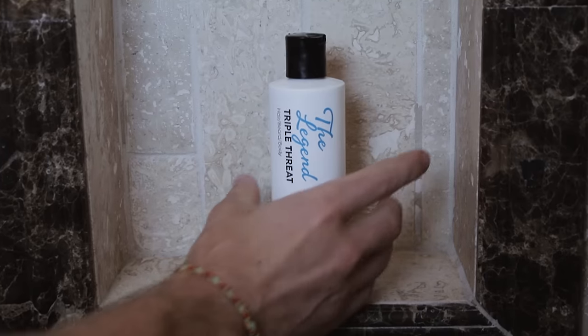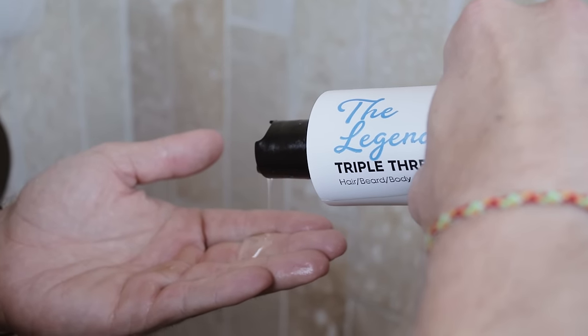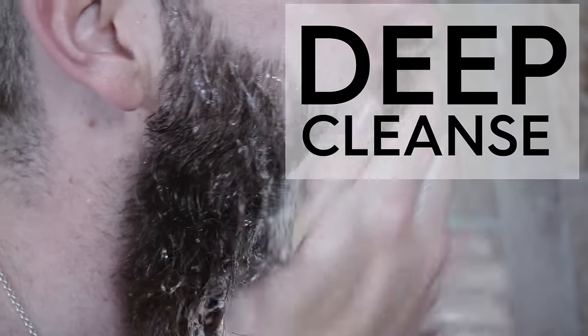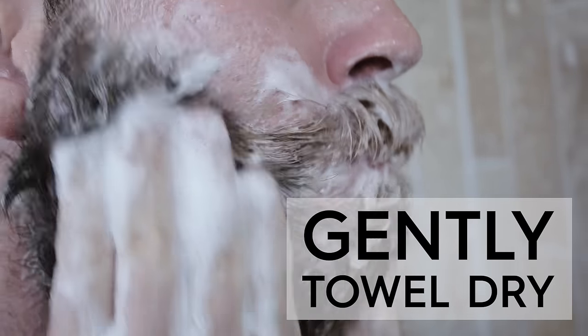Step one: beard wash. Avoid bar soaps, body scrubs, and traditional shampoos — they're much too harsh and not designed for your beard. They're gonna dry out your skin and beard and cause more harm than good. That's why we recommend an all-natural beard wash designed specifically for your beard to give you the deep cleanse you need without causing damage. Wash your beard in the shower, then gently towel dry when you get out, getting about 90% of the water out of your beard.